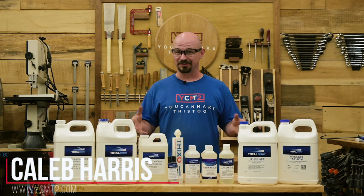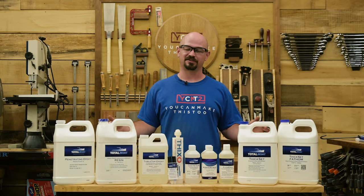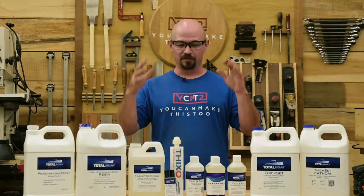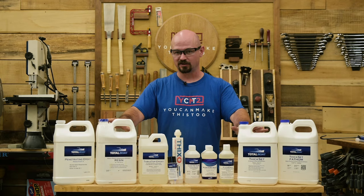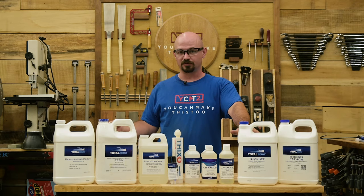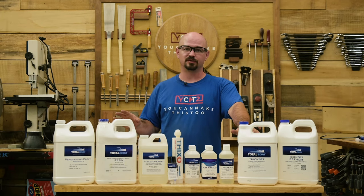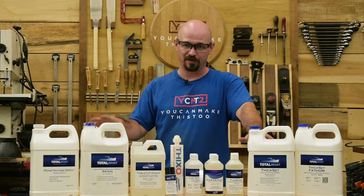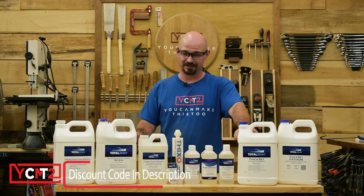I didn't realize how important this video is going to be until I laid everything out and saw just how many epoxy products there are — and there are even more specialty products. I'm sponsored by TotalBoat because I love their products, but everything I talk about will generally apply to other manufacturers. If you're just getting into epoxy, I highly recommend TotalBoat — that way I can actually answer your questions.